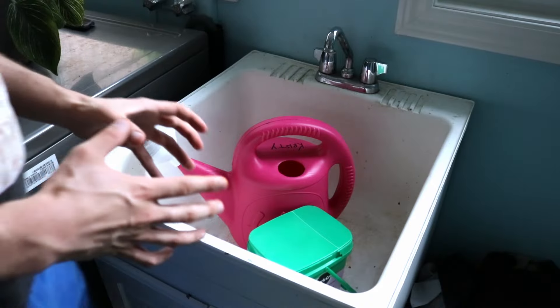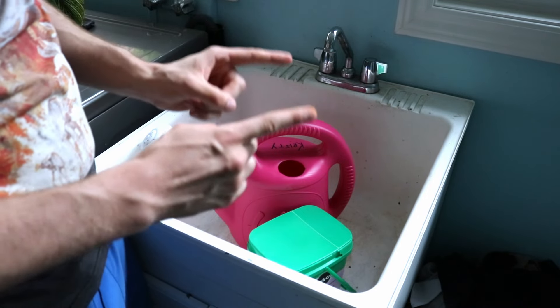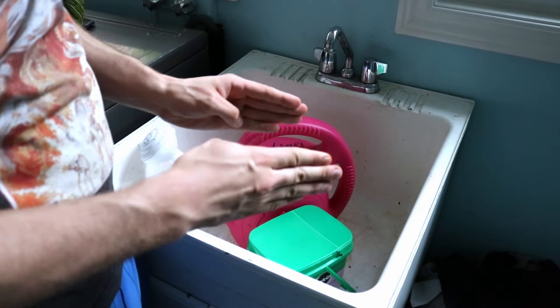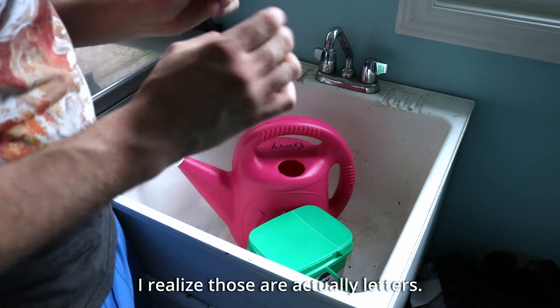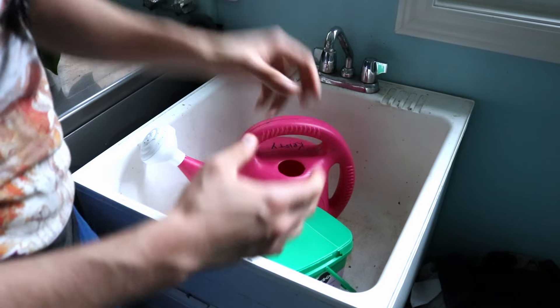My method of fertilizing peppers is stupid simple. I use water soluble fertilizer, and here is the secret — three numbers: NPK. These numbers represent the ratio of nitrogen, phosphorus, and potassium in your fertilizer. The great thing is you don't have to be a chemistry major to figure this stuff out. Nitrogen is great for leaf growth, phosphorus is good for root and flower development, and potassium is kind of an all-around plant booster — it helps with pretty much everything.